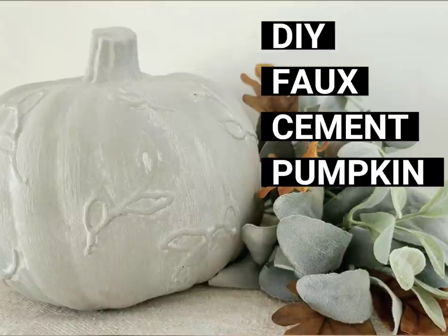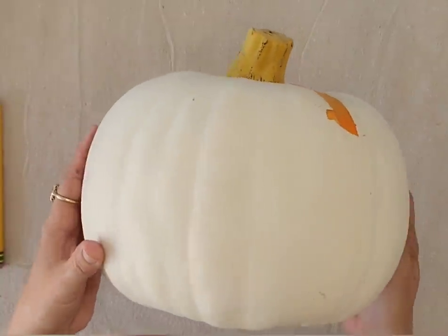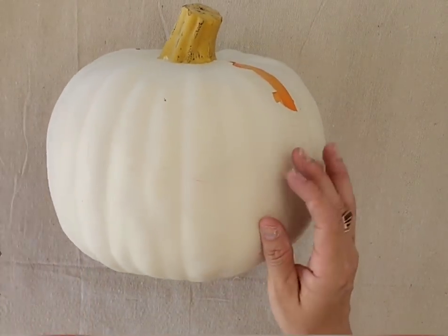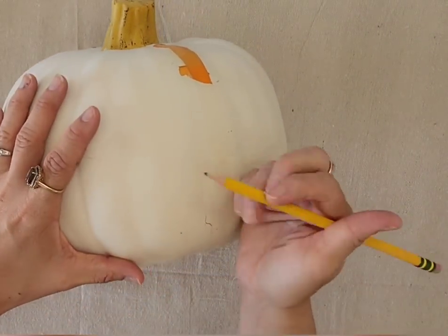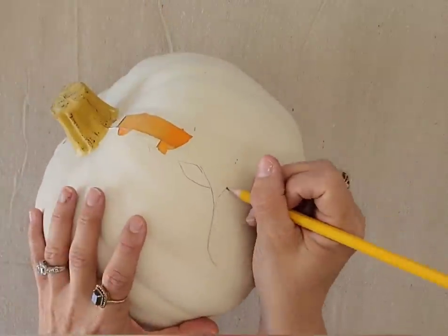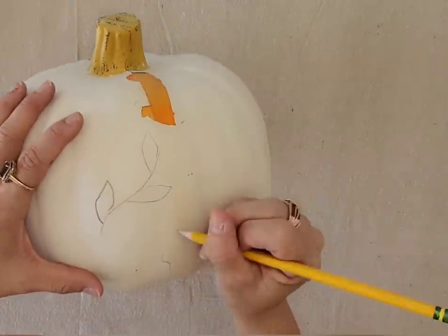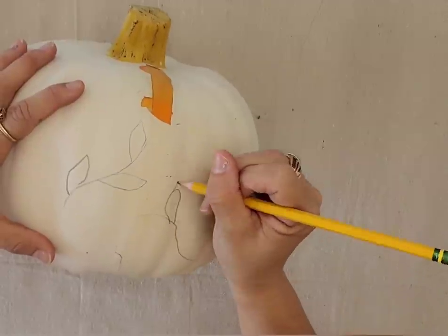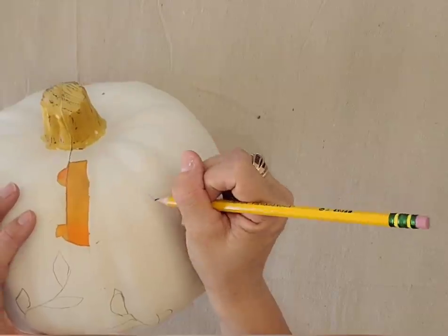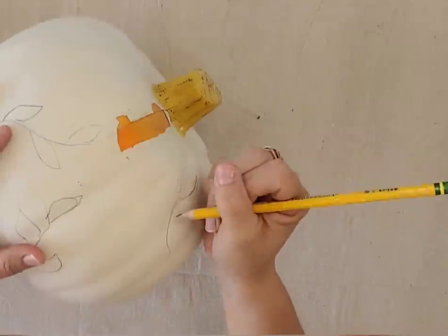We're going to be transforming this white pumpkin that has seen better days. I don't even know where I got it from, but I've definitely been using it for years in my fall decor. The great thing is once you have a pumpkin, you have a pumpkin, and you can change it up each year to fit your current style for fall. What I want to do is just take a pencil and hand draw some little vines and leaves all over this pumpkin.